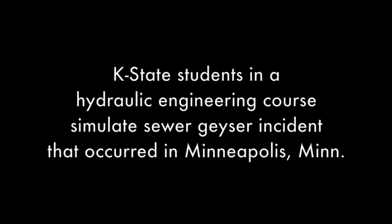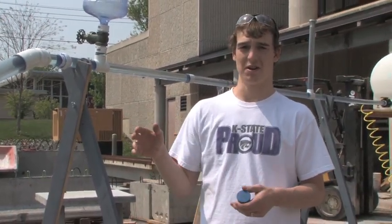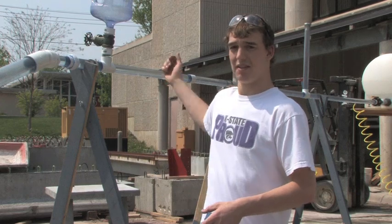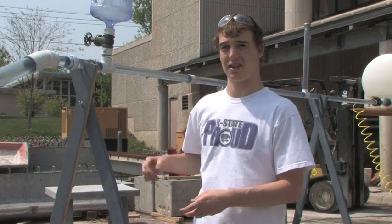There was a video on the internet of a standpipe in Minneapolis. There was a huge rainstorm and water started surging out of the standpipe, and a truck actually ran into the manhole cover after it came off. We think the reason was that at the exit point into the river, there was so much rain that the end of the pipe got covered up by the river. That made air travel back up through the pipe, causing a huge air bubble to form, and all the water behind it got pushed out of the standpipe.